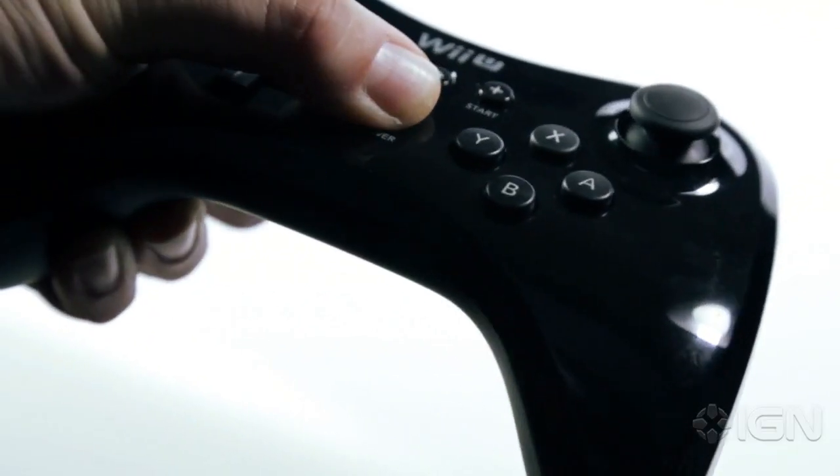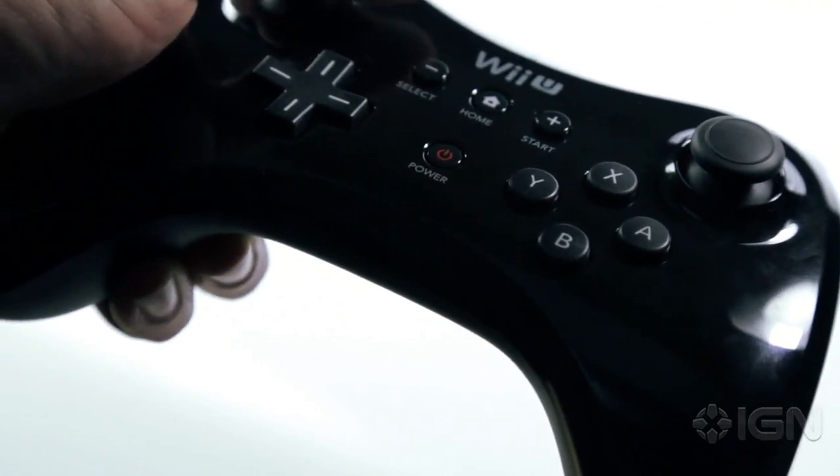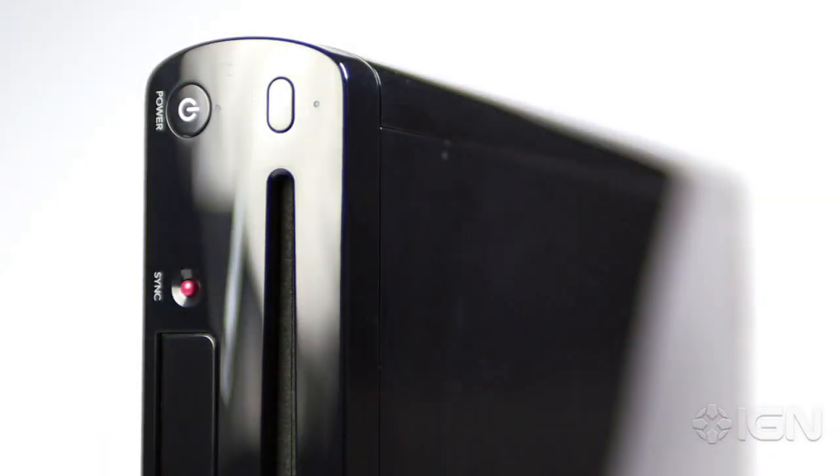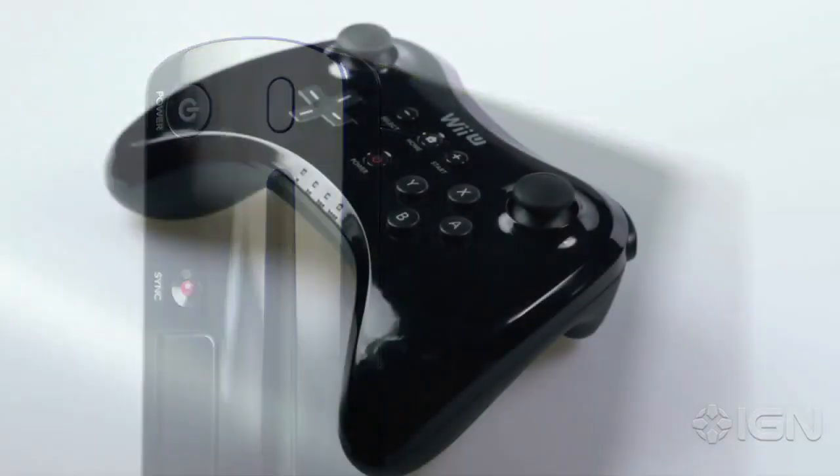A few other quirks abide, but none of them are fatal. For instance, holding down the power button starts the Wii U, but not your Pro Controller, so you need to press the button and hold it — or vice versa — to start both up, which is certainly not devastating, but definitely weird.